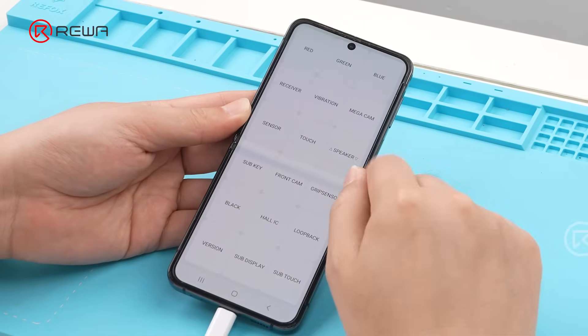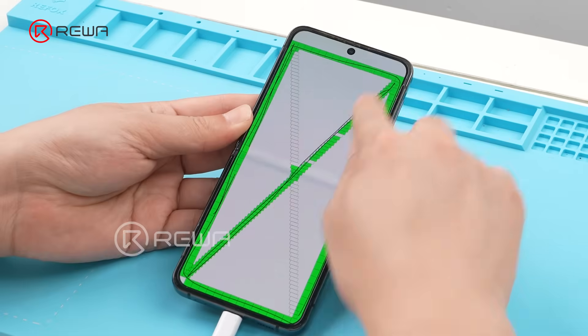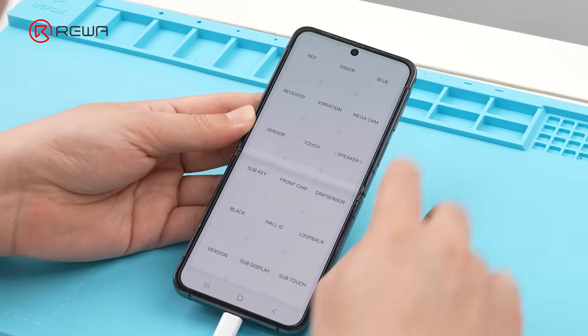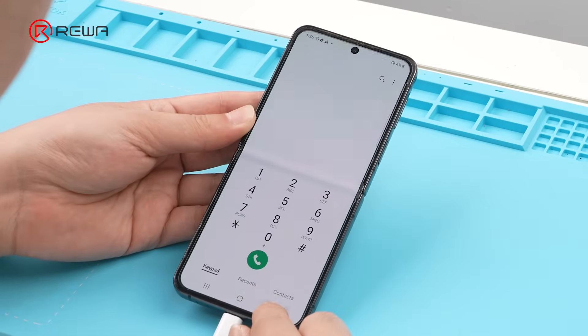Test the screen. Touch and display functions are working normally.